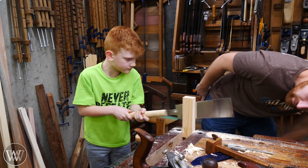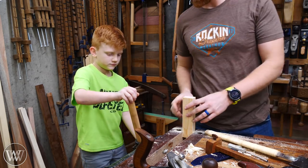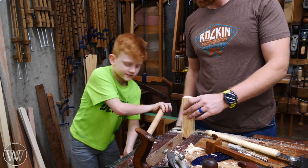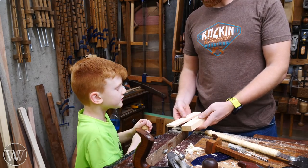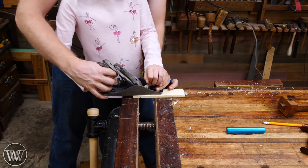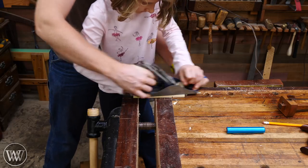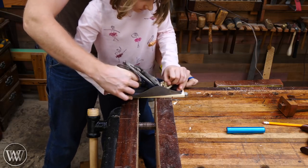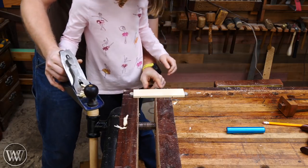Most of the time I show them the body mechanics and let them go to town, and before you know it they're cut apart and ready to start planing down. Usually they're not perfect — there's always something to clean up. So once we crack them apart, we bring them over and clean them up with a spokeshave or a plane, smoothing them down. I find it easy to clamp them to the bench top to remove any wiggle room for the kids.